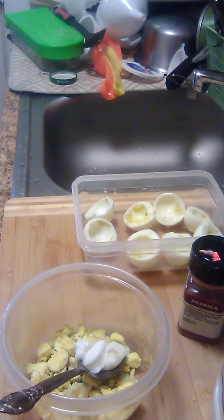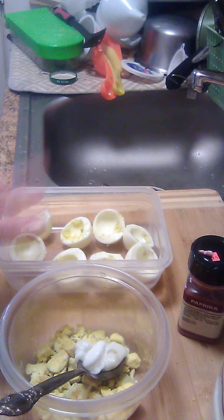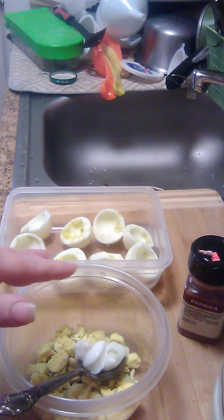I boiled a half dozen eggs earlier. Ate two of them and decided I'm going to make some deviled eggs out of what's left. I've already peeled them and cut them in half, and chopped up the yolk.